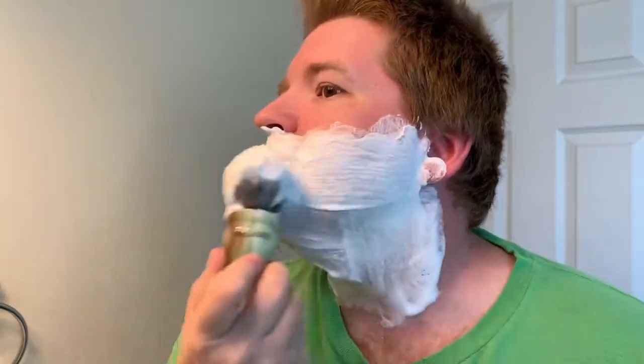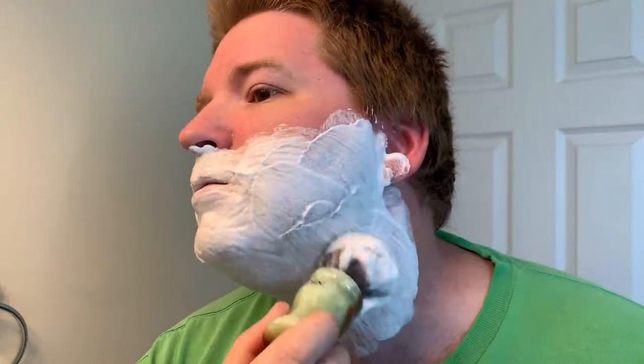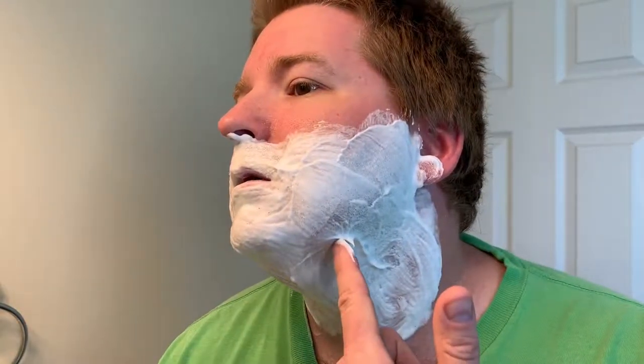I normally do a two-pass shave, and I'm not the type of guy that likes to watch people shave, so I'm gonna turn the camera off when I start shaving — save you all that. But look at that right there, that's pretty nice. Look at how it just comes off the skin like Cool Whip. All right, so I'm gonna get started with the shave and we'll see how it goes.